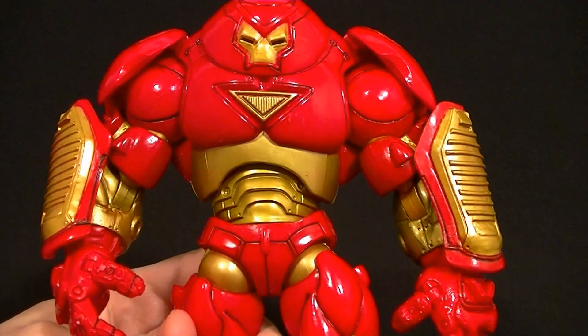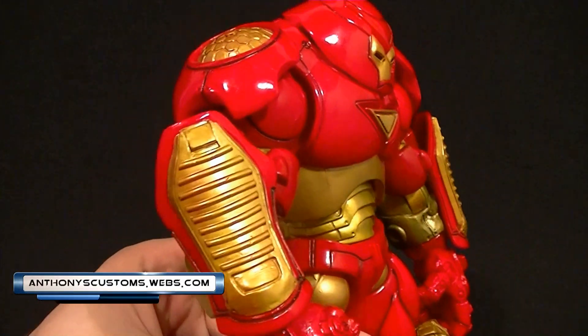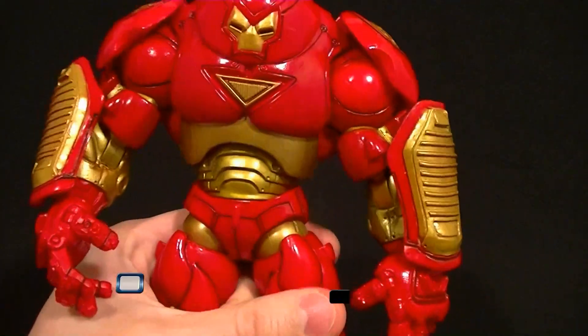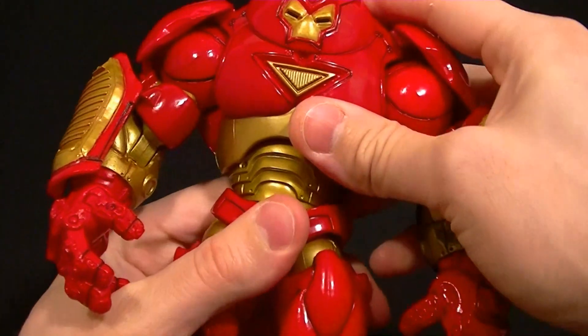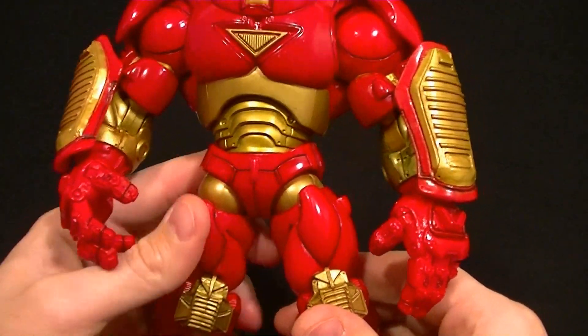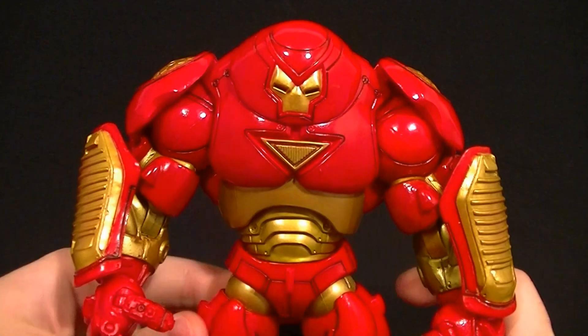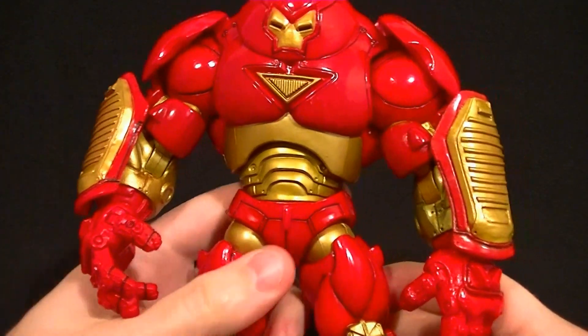Hey, what's up guys, this is Anthony from Anthony's Customs and for this review we are doing a re-review of the Marvel Legends Hulkbuster. I've had a few people ask me to re-review this guy — it's been almost two years since I reviewed it, and with the new movie coming out or having just come out, people want to see if it's still worth getting or if they should wait for the build-a-figure that's supposed to be coming soon.